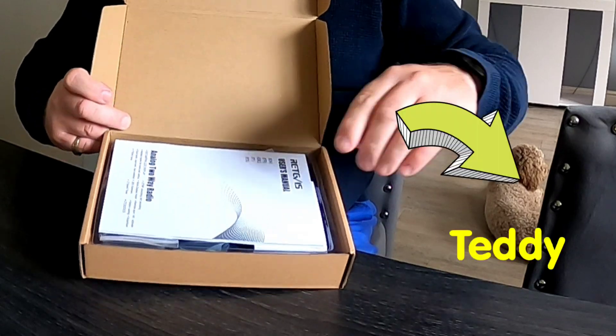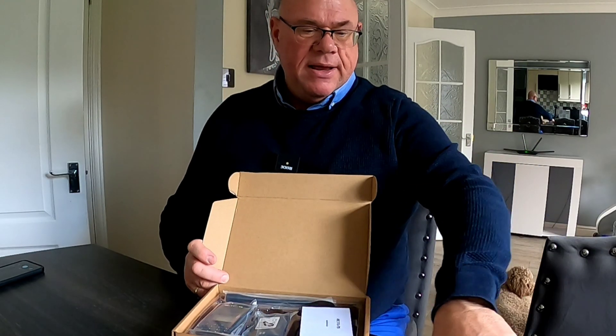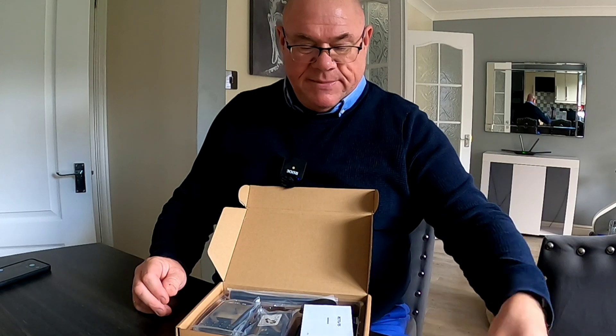Inside the box we've got the usual user manual — this one's quite a big one, actually. It's a different format and it's covering lots and lots of languages. It's nice to see a proper paper booklet instruction manual, and Retavis do seem to do a really good job of their user manuals. This one's got absolutely everything in it — really good user manual.